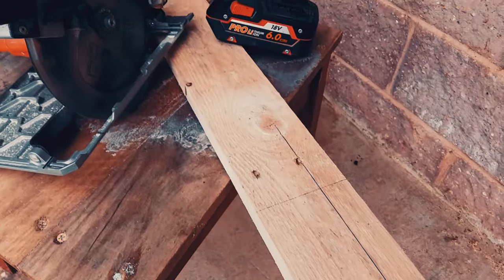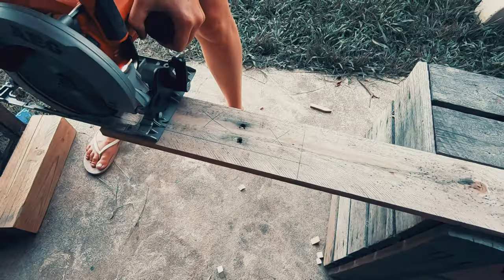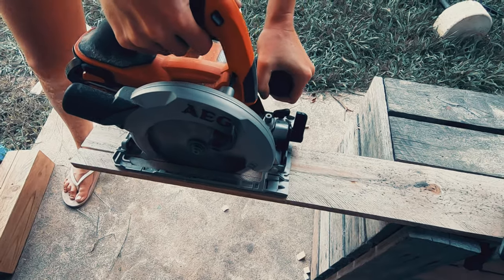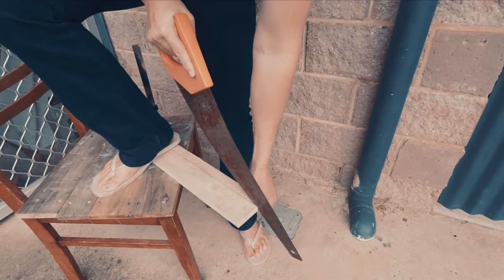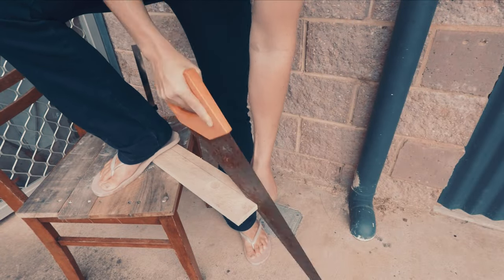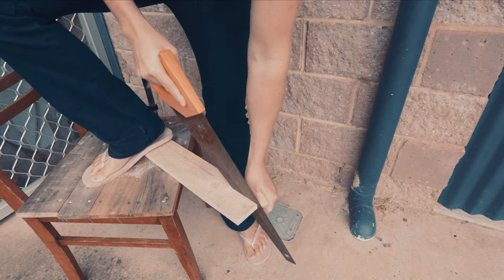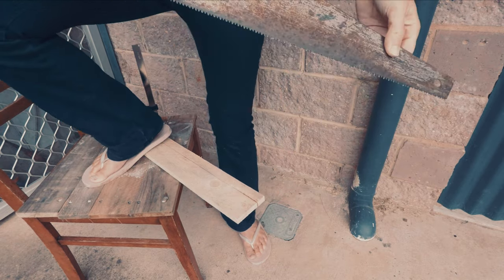If you have a circular saw, then you could mark your width and then run the circular saw along your palings. And if all you have is a rusty old handsaw, then you can do it this way. When I was younger, I could not afford power tools, so this is how I would build things.